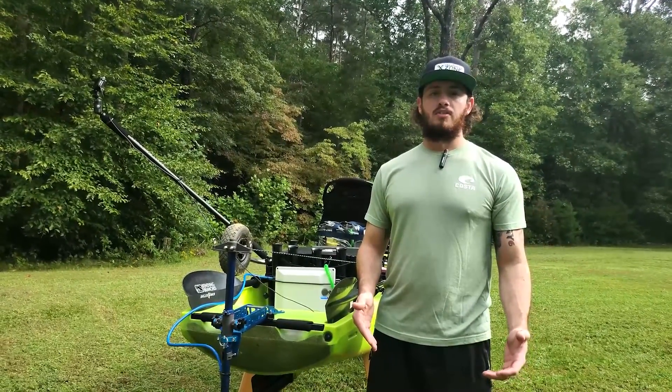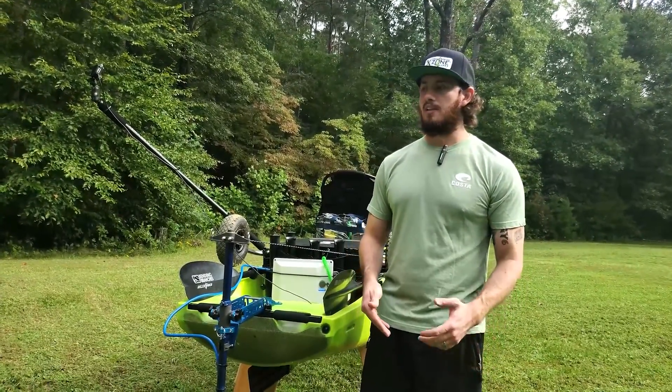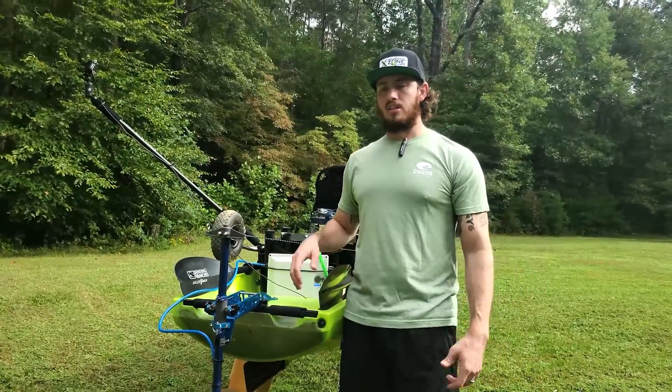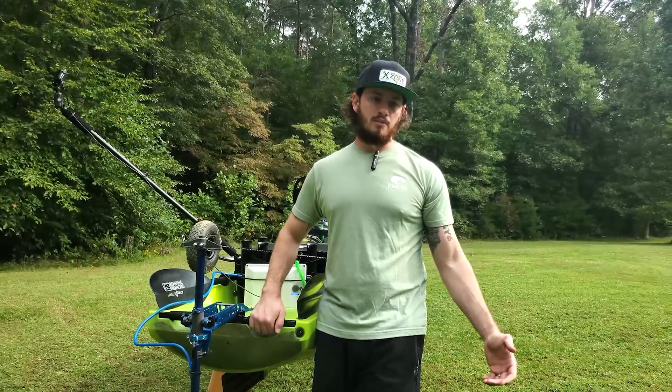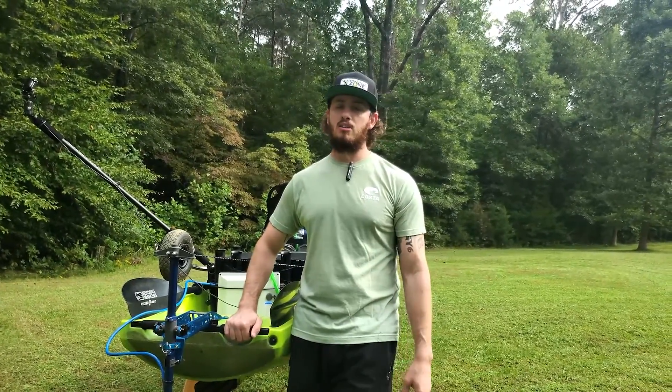That's my review — I really like the motor. I think it's a game-changer for a lot of people, and if you have a smaller kayak, it's going to push you pretty well.